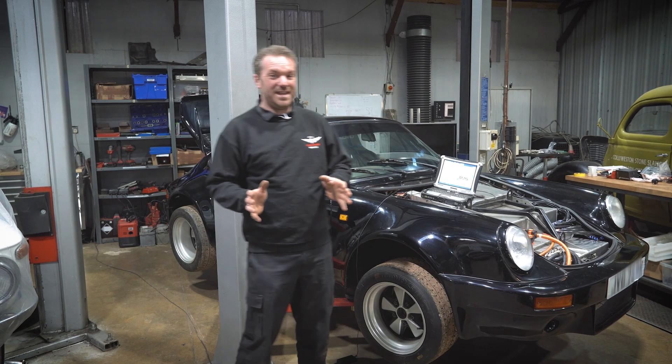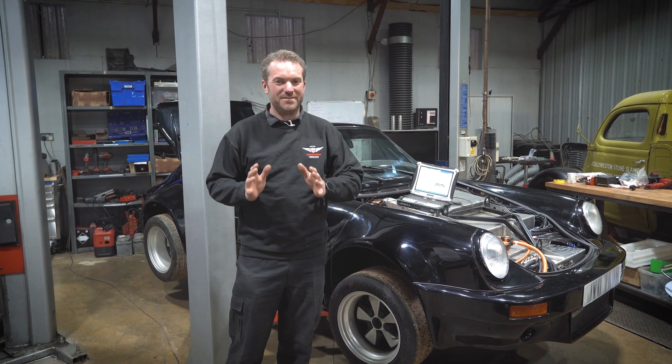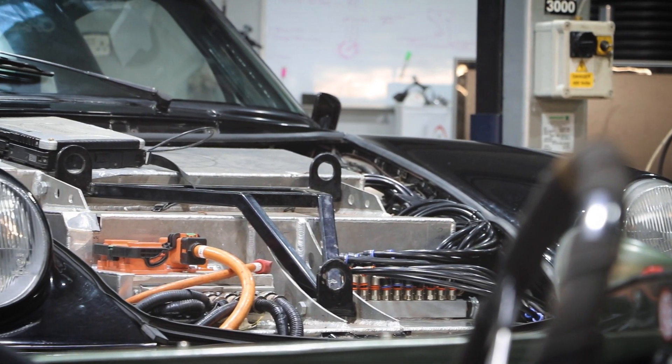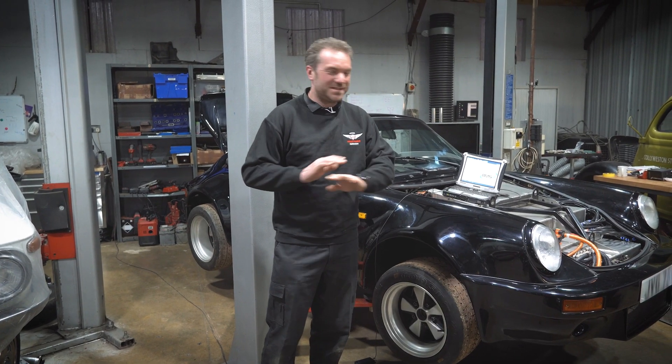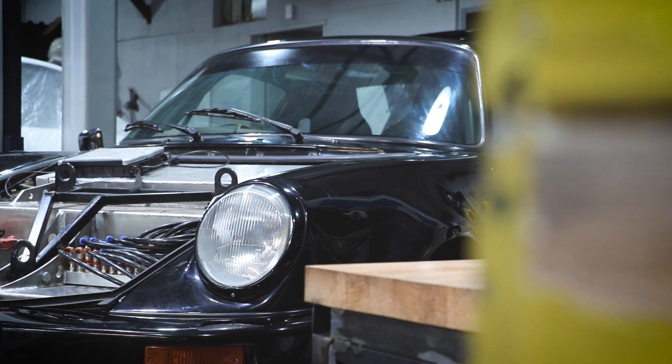You may have seen this car in the back of videos. It's been in the workshop for quite a while because it's been a very, very complex conversion and it's very safety critical. So we've had this thing together and apart and together and apart to make sure that there's absolutely no problems with it, and there's a lot that can go wrong when converting a car to EV.